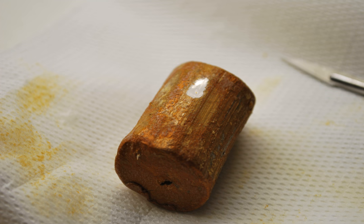Sodium superoxide is the inorganic compound with the formula sodium oxide. This yellow-orange solid is a salt of the superoxide anion. It is an intermediate in the oxidation of sodium by oxygen.